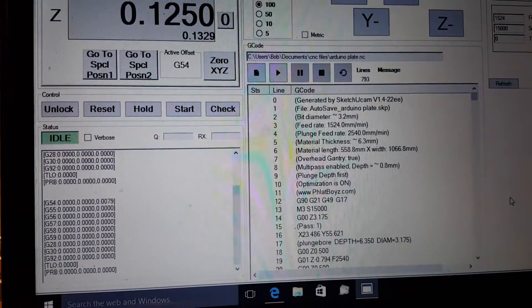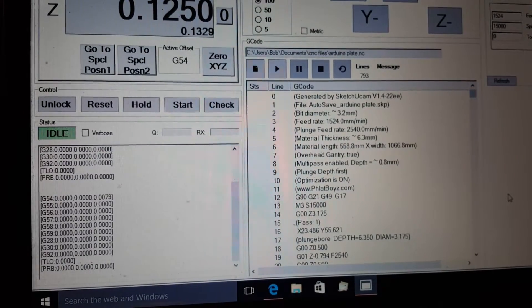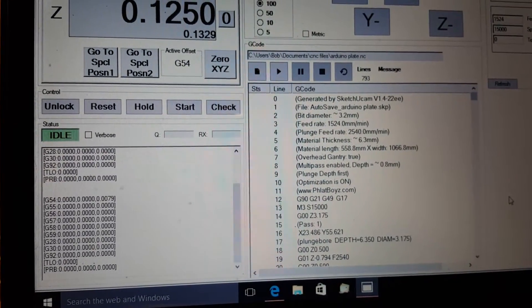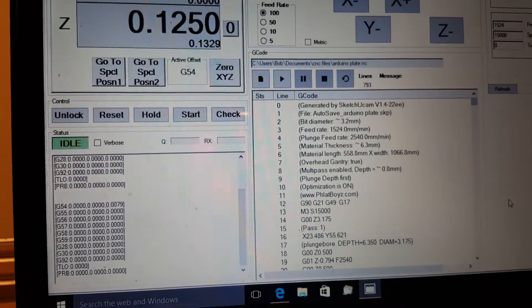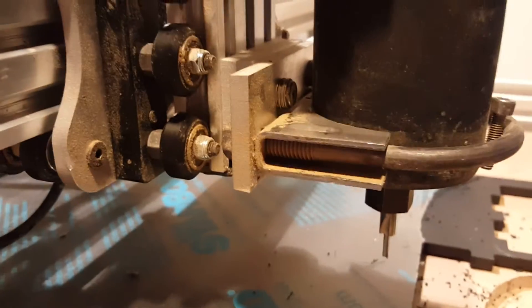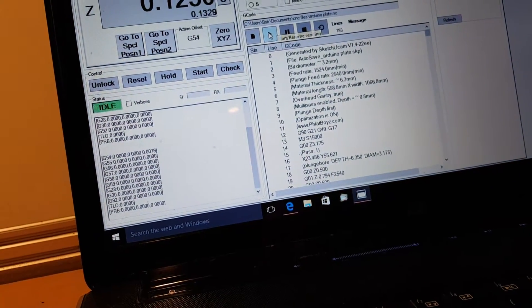I figured I'd show you one more thing. I loaded up some G-code that I created for a plate to hold the CNC shield. I cut it out of cutting board material. I'll let it run here and show you - this is the speed I cut it at, so here we go.